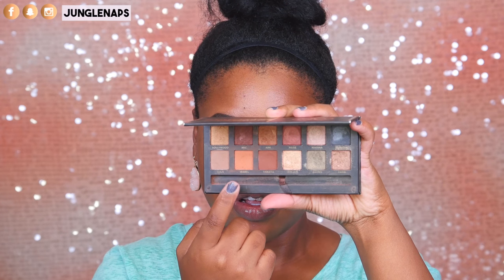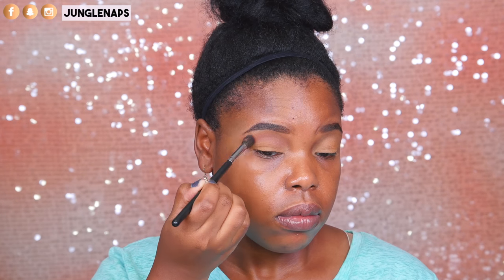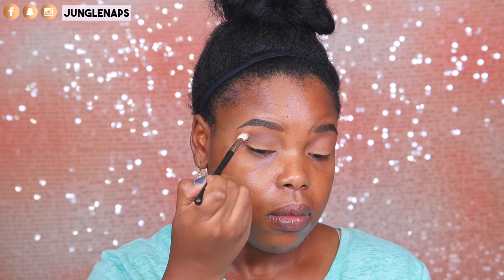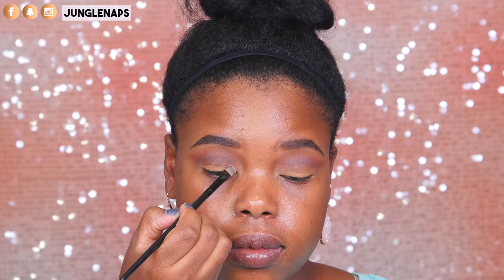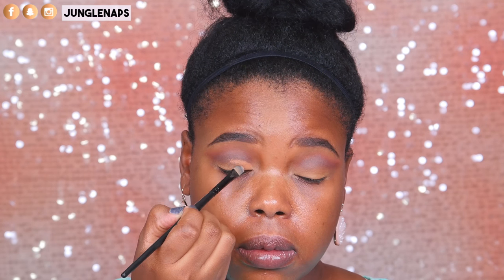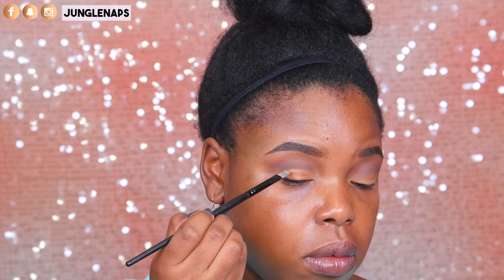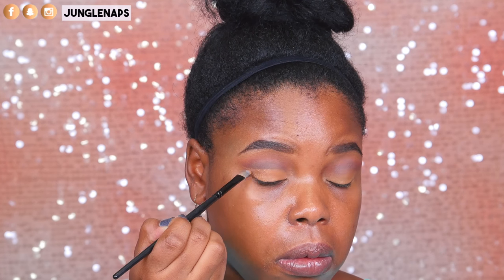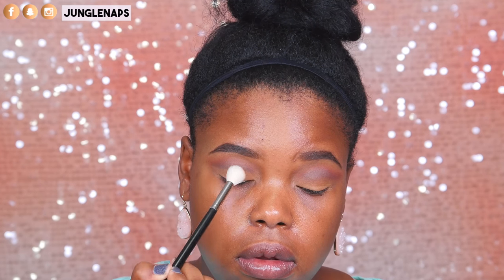To set up the transition colors, I'm going into the shade Isabelle and just working it into the upper lid area, really diffusing it out. Then going in with Violetta to deepen that up and create more of a smoky effect. We're going for more of a cut crease look, so I'm cutting the crease with my NYX HD Concealer in the shade Nutmeg, using a flat brush to really carve that out — bringing it above my natural crease so it's more visible. We definitely want to prevent any creasing, so I'm setting that with some translucent powder.